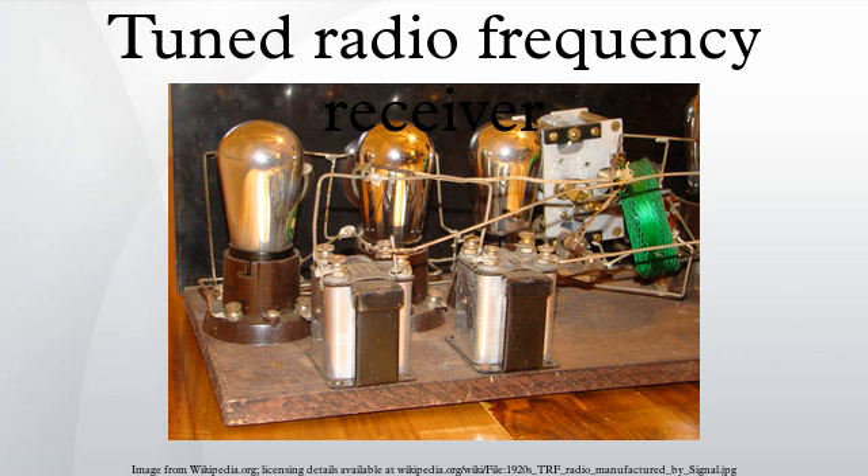In contrast, a superheterodyne receiver translates the incoming high radio frequency to a lower intermediate frequency which does not change. The problem of achieving constant sensitivity and bandwidth over a range of frequencies arises only in one circuit and is therefore considerably simplified.